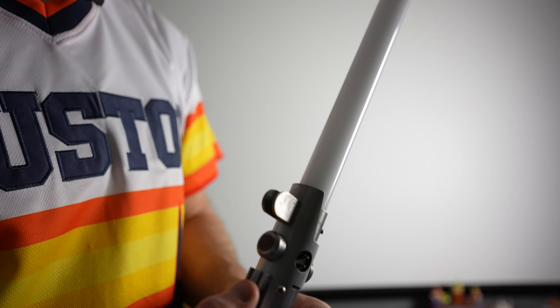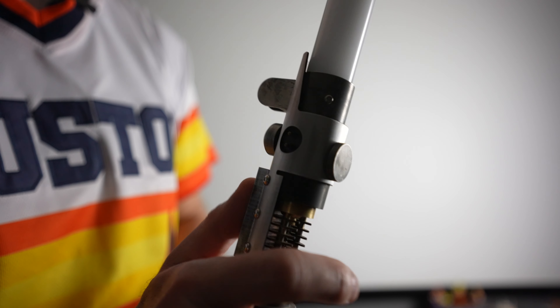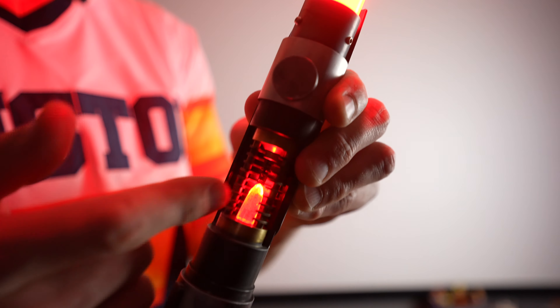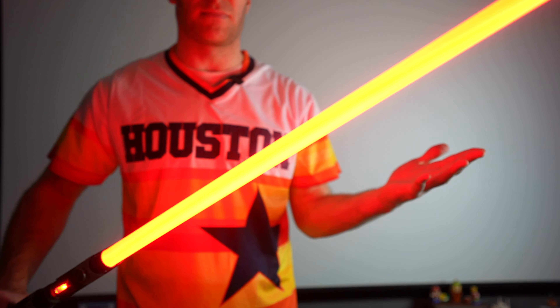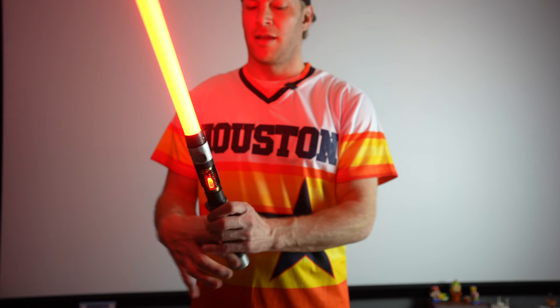We'll go with old Palpatine here. You can twist to turn on the lightsaber or push the power button. It ignites and as you can see that open window shows the kyber crystal is red — the lightsaber is a beautiful red color, camera probably doesn't do it justice. We've got smooth swing sound effects so as I move this around you can hear it as if you were truly in a lightsaber battle. Smack it and you get those clash effects.